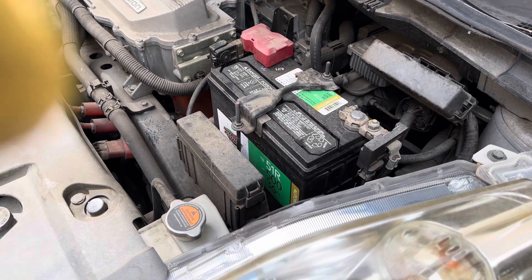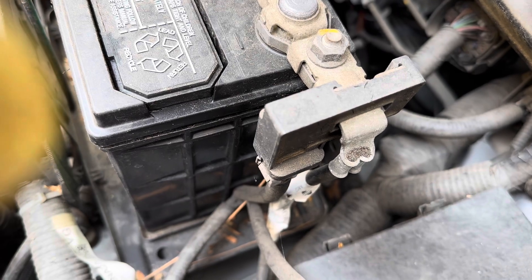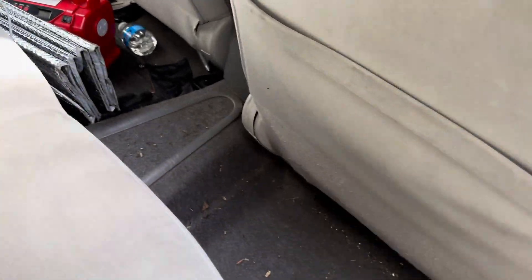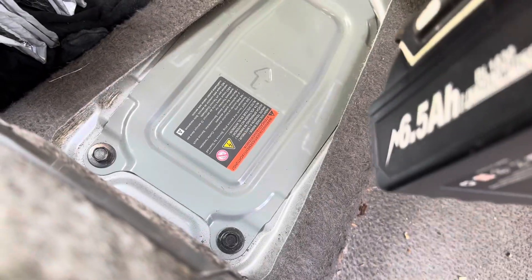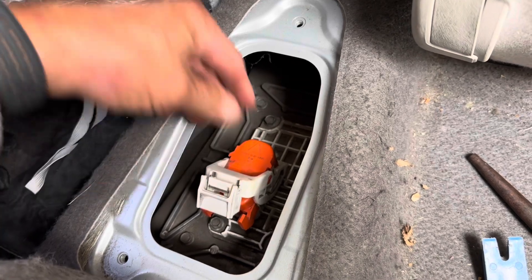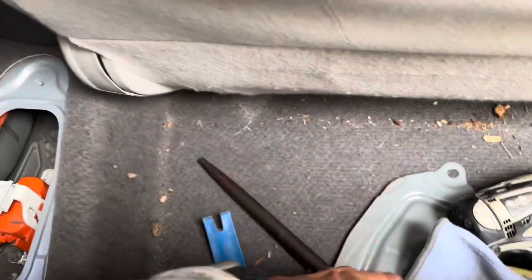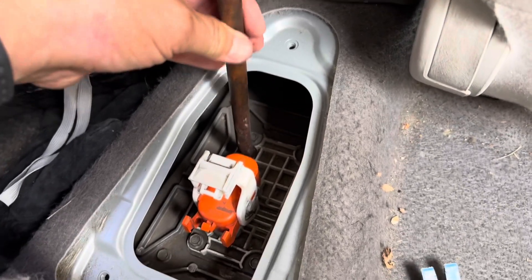First order of business: make the car safe by disconnecting the negative battery terminal. Right in the center is this flap — it's three 10-millimeter bolts. Getting this off was a complete pain. It was stuck, and I couldn't raise it or budge it, so I actually had to work it loose.